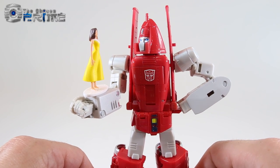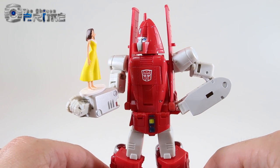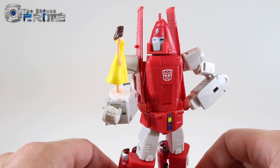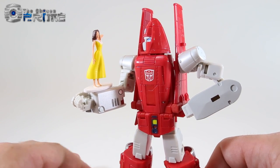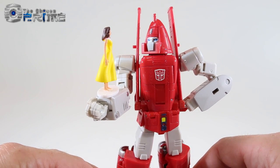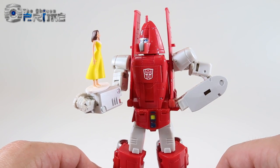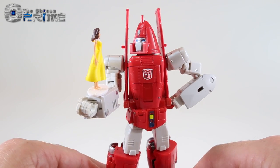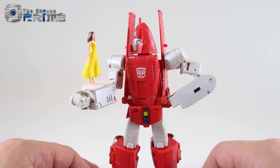Some final thoughts on DX9's D11 Richtofen, their Masterpiece-style G1 Powerglide: the design and build are both impressive even in pre-production form. It matches other Masterpiece Autobots, and the transformation is actually fun and playable unlike some other third-party Masterpiece minibots. The accessories — Astoria figure, alien mask, and flight stand — are great bonuses. As a pre-production sample, some paint may get cleaned up before final release. Richtofen is currently up for pre-order at The Chosen Prime, and given how the figure feels in hand, the retail version is likely not far out. Highly recommended.